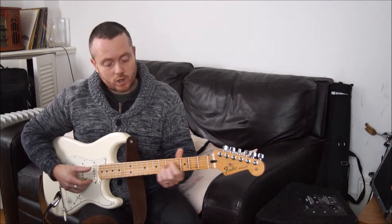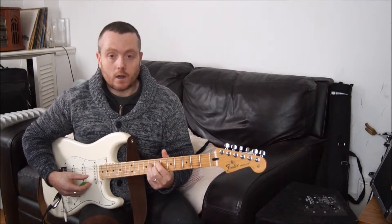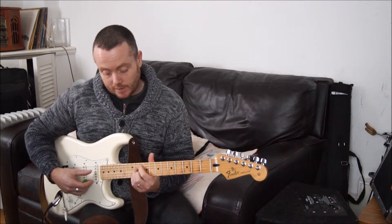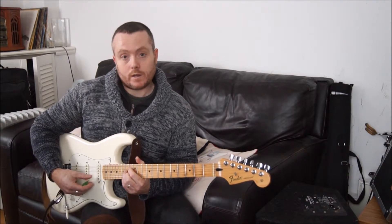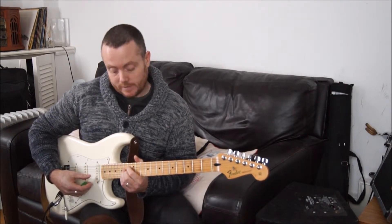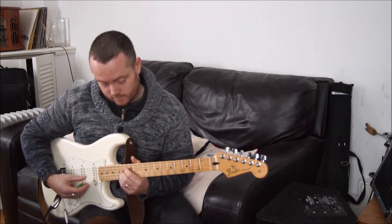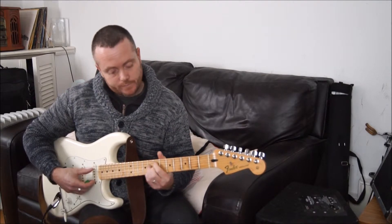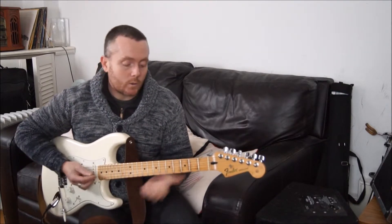So we can play it there in C sharp, we can play it in E half diminished. Move up another 3, we can play G half diminished, and another 3, we can play B flat half diminished. So like that — and when you're playing your blues, you have all those positions available.